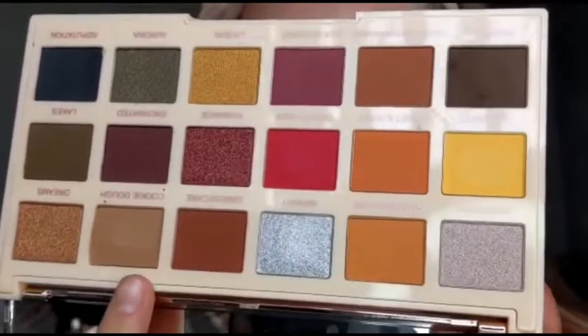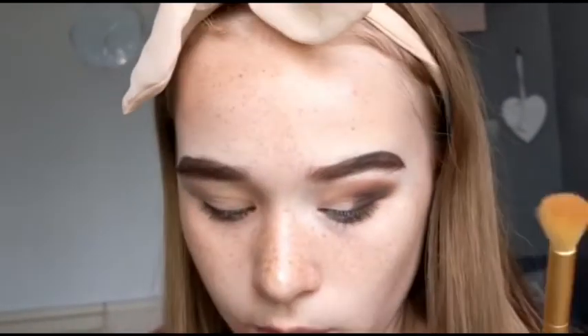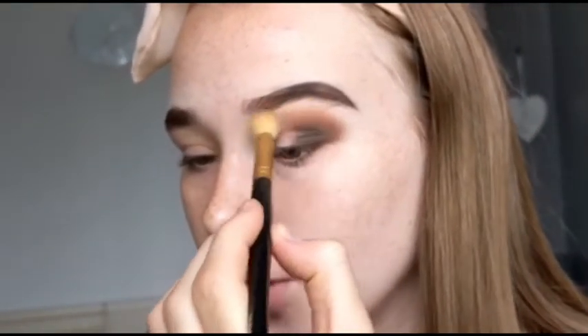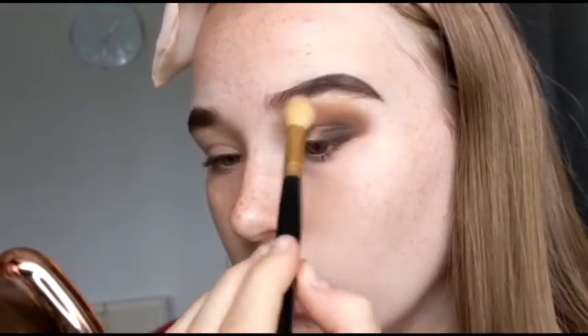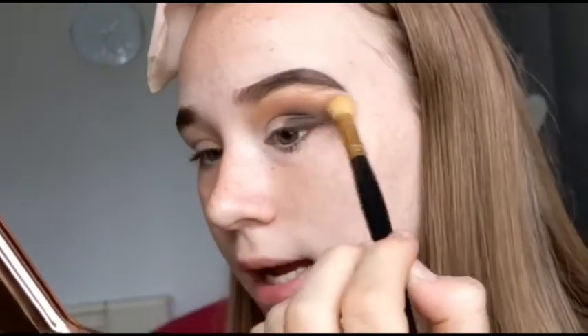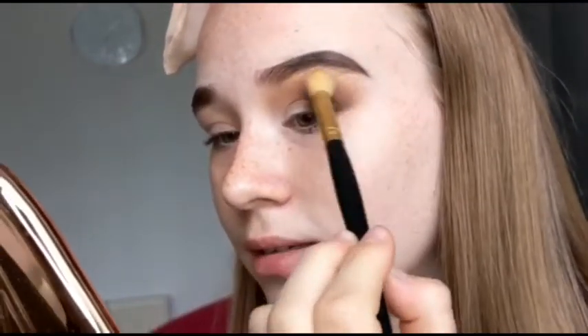Now I'm going in with the shade Cookie Dough which is like one of the lightest brown shades in the palette, using another bigger fluffy Morphe brush. There is a bit of kick up in the pan and a little bit of fallout, but that doesn't really bother me since I haven't got my base on yet — that's why I decided to do my eyes first, so any eyeshadow fallout doesn't ruin my base. I know that Soph raves about this shade Cookie Dough and she absolutely loves it, so I was really excited about it.